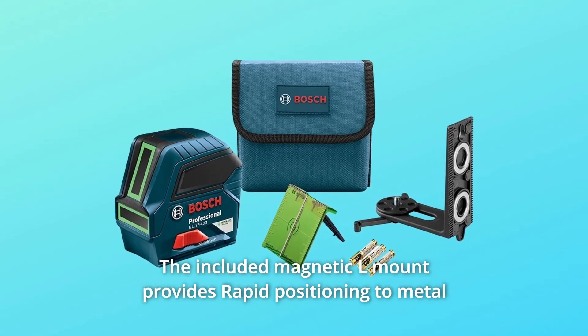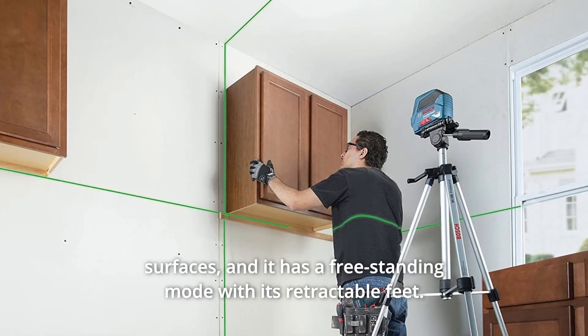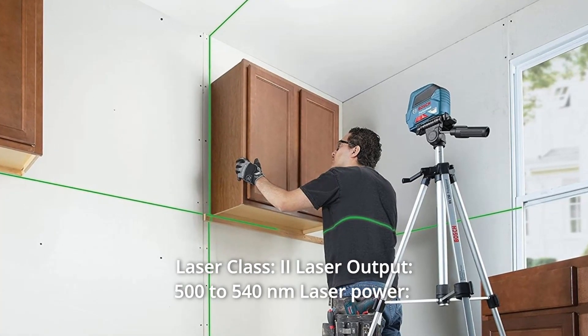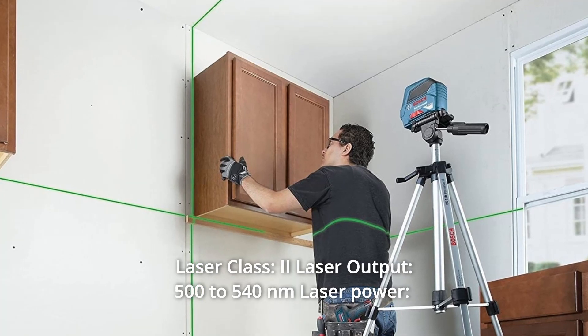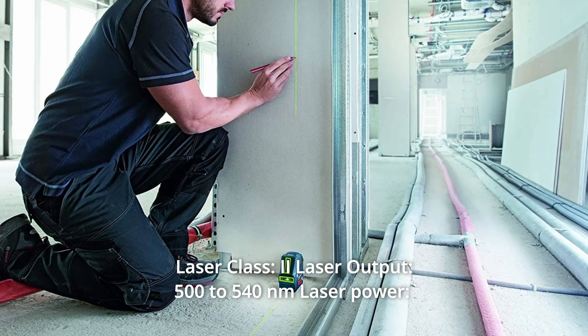The included magnetic L-mount provides rapid positioning to metal surfaces, and it has a freestanding mode with its retractable feet. Laser class 2, laser output 500–540 nm, laser power less than 5 mW.